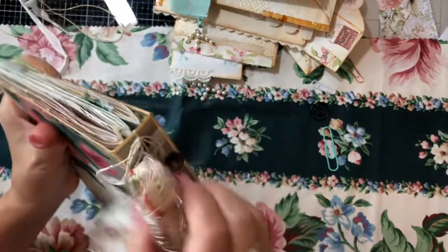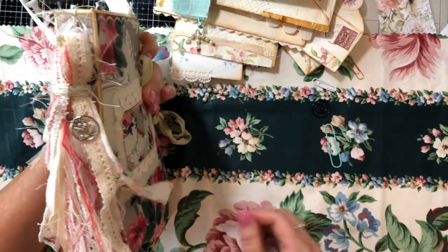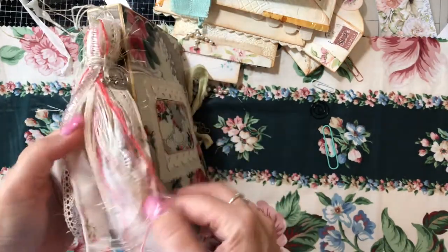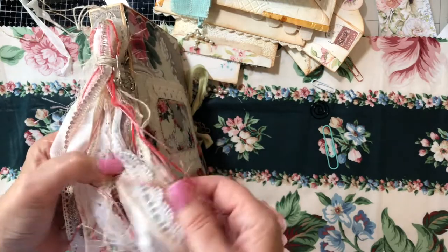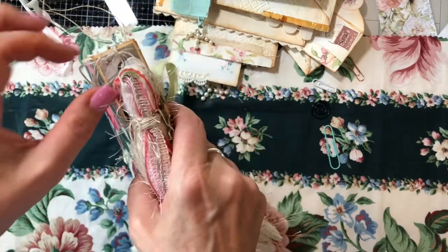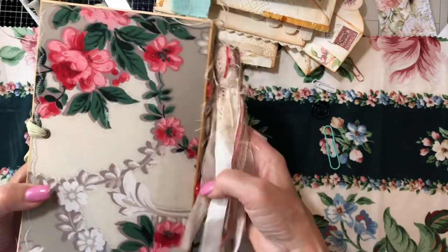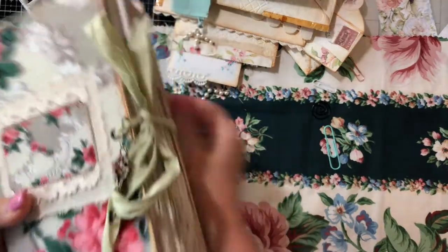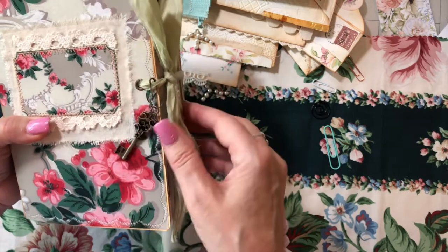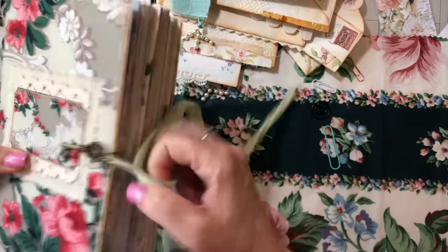The tassel has some fun charms and all kinds of beautiful trims. Let me stand up so you can see it. It can be removed by simply untying this and removing it from the cover. Here is the back — I have a key, another antique key, an eyelet, and a sari silk tie enclosure.